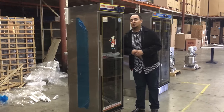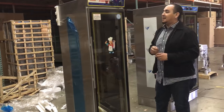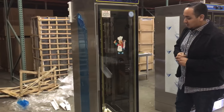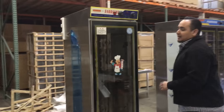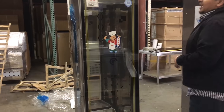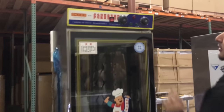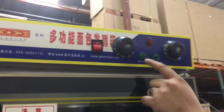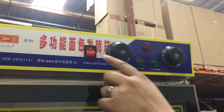Hello everyone, today we introduce our 16-pan cabinet heater proofer. This unit is a really good aluminum stainless steel unit. As you can see, it has a glass door with a handle. It has temperature adjustment up here, indicator lights, the red and the on switches, and then the main power switch for the whole unit.